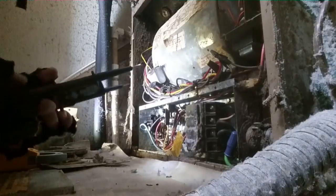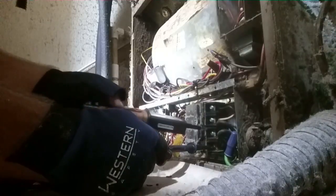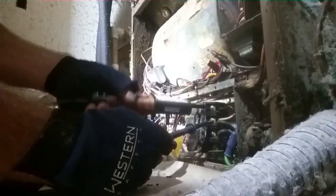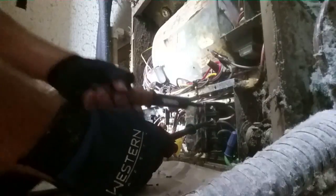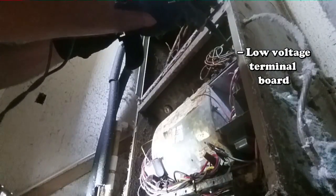Now we're going to see what damage the water did. I turned the breakers back on to test voltage — we have 240 volts here and 240 on the next leg as well. Coming up to the control circuit, we check for 24 volts. Up here we have all of our thermostat connections. Going from B — which back in the day was the common for GE and Trane — we have continuity but no voltage.